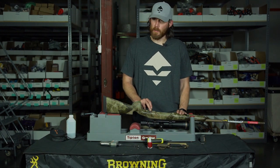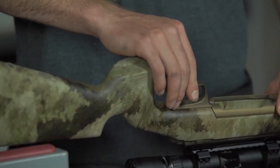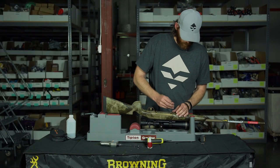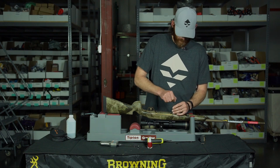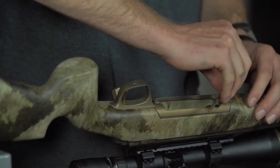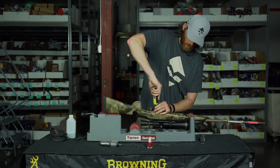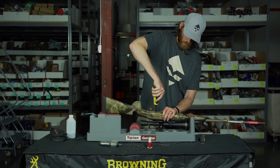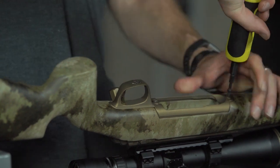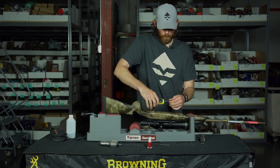Now we've let the nail polish dry on top of that trigger adjustment screw. It's a simple process — we're going to assemble everything again. Put the bottom plate back on, the rear screw and front screw. I'm going to get these slightly tightened and then torque them with the torque wrench to 45 inch-pounds. On that part, kind of like with dry pliers, I like to alternate back and forth just to make sure they're even.